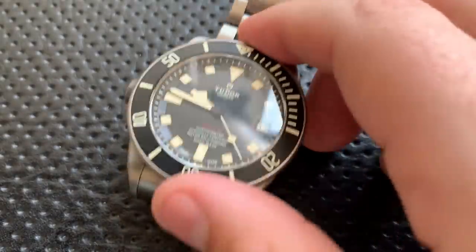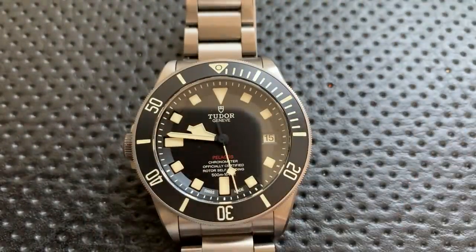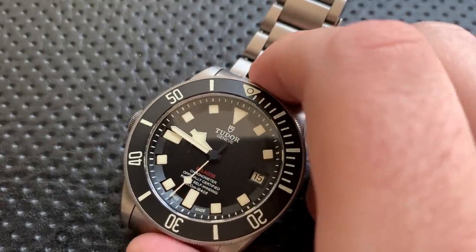This also comes with a rubber strap that uses the same end links — it literally just slots right in there. It looks pretty solid, though it doesn't use a deployant clasp or anything like that. I didn't end up really using it, but it's absolutely there and a factor.